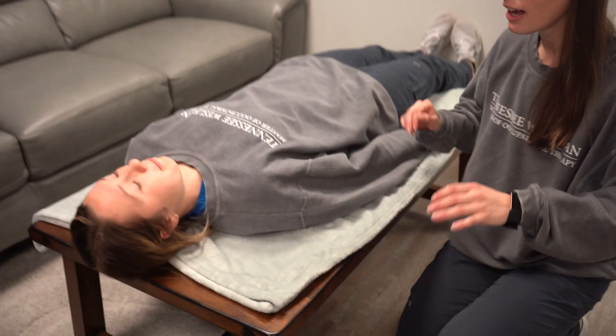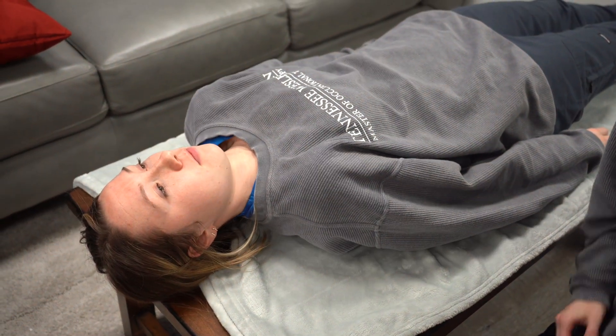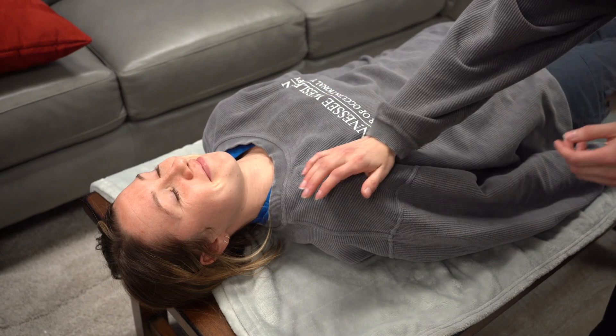I'm testing Mackenzie's pectoralis minor. She can be laying on her back and I'm going to ask her to pull her shoulders inwardly. Then I'm going to apply pressure right here.